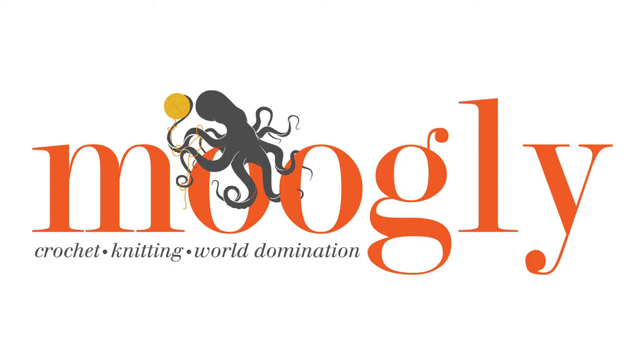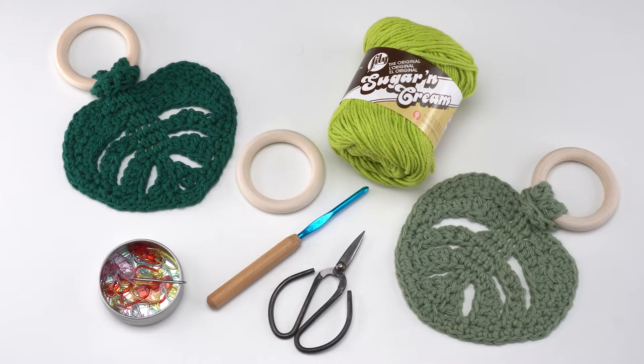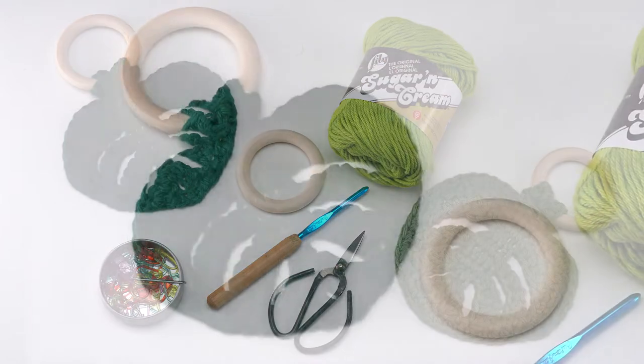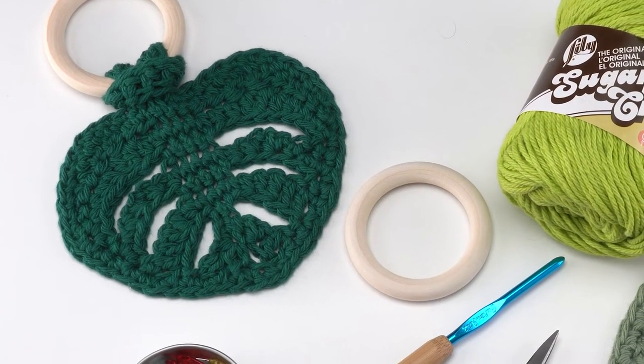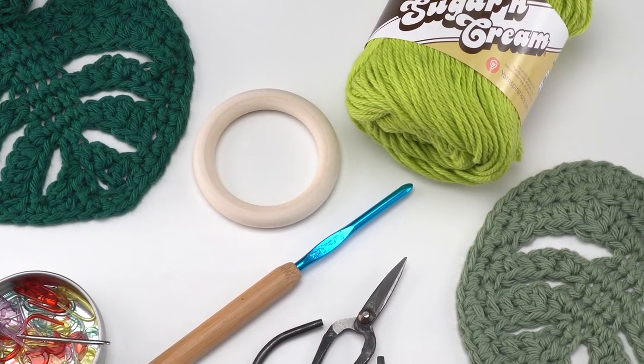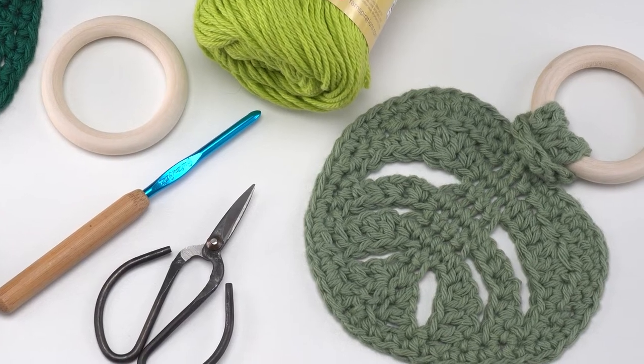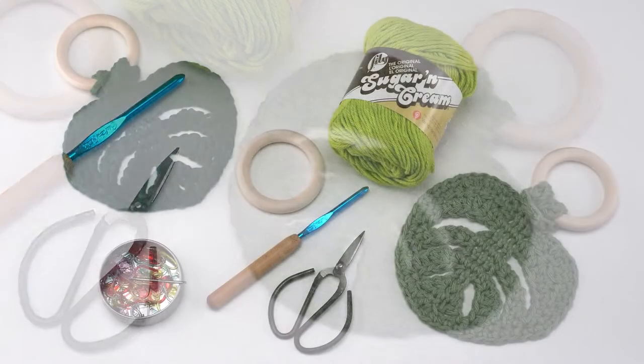Hi, this is Tamara from Mooglyblog.com and in this video I'm going to be demonstrating how to crochet the Little Monstera Teething Ring, which is a free pattern you'll find on Mooglyblog.com. Please go to the link in the description or search for Mooglyblog Little Monstera Teething Ring. There you'll find both the written directions and the right and left-handed video tutorials and links to all the supplies you need.